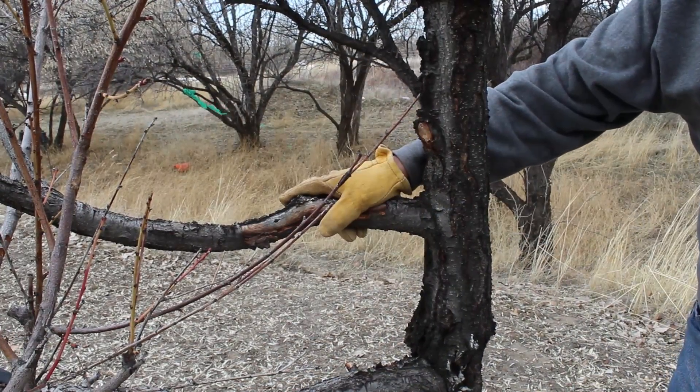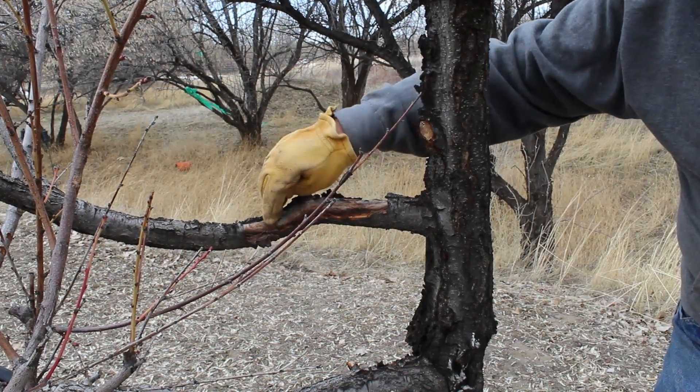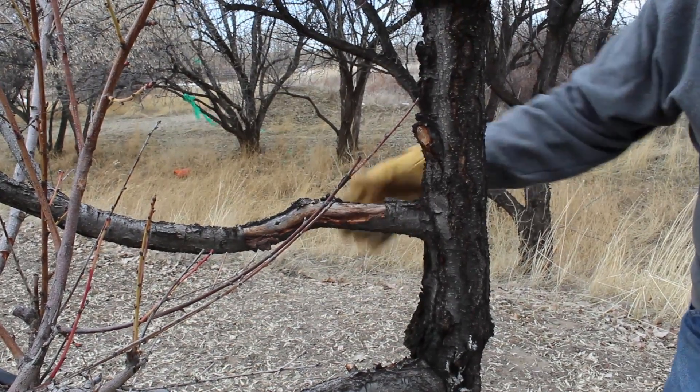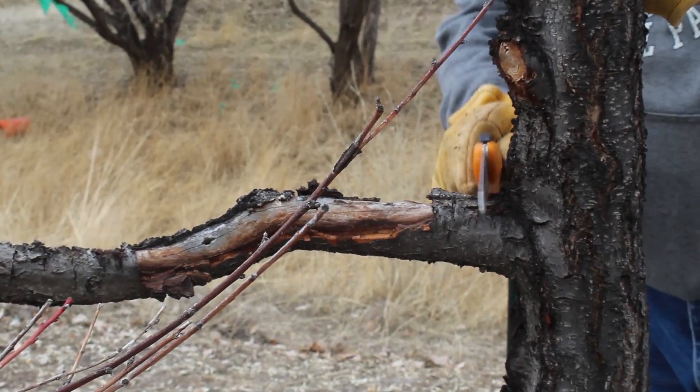Here we have a peach tree where we've got some dead wood. This has been damaged — you can see we've had some insect problems here. This whole branch needs to come out, so we're going to remove this entire branch as part of our 3 D's. It's big enough that we're going to have to use a saw for this one instead of just the clippers.